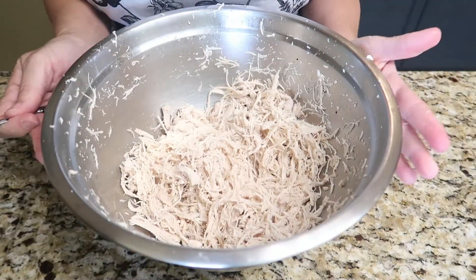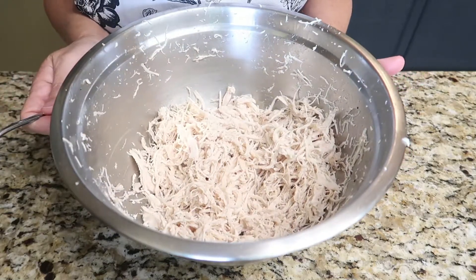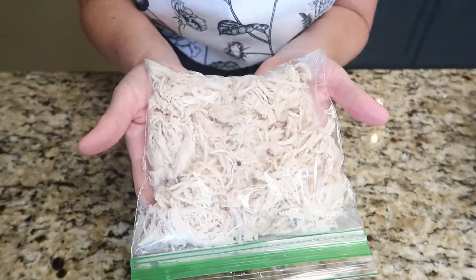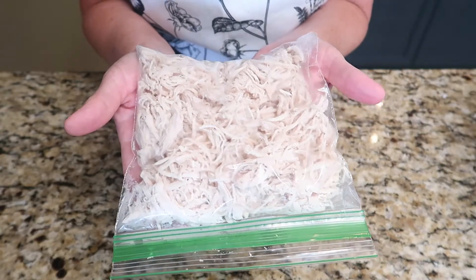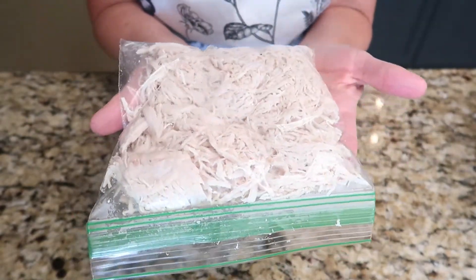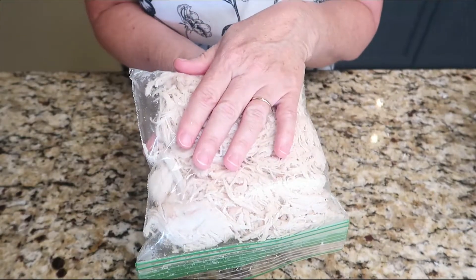For our recipe I am going to use one pound of this shredded chicken. Usually these chicken breasts average about a pound a piece, so I'm going to remove some of this shredded chicken to save for another recipe. In under 30 minutes I now have enough shredded chicken for two separate recipes. I'll pop it in the freezer and once it's frozen I'll remove it from the plastic bag and vacuum seal it. Or if I decide to make chicken salad or some other recipe this week, I'm one step ahead.